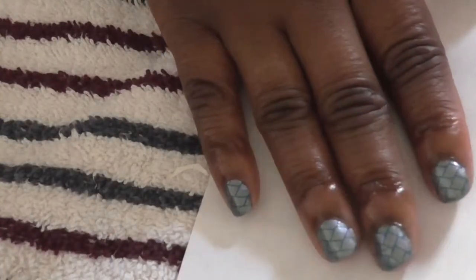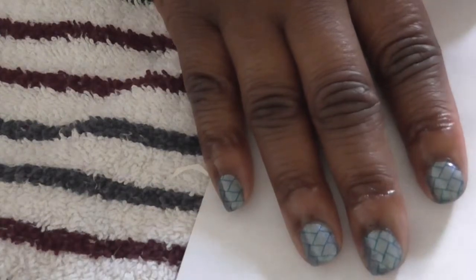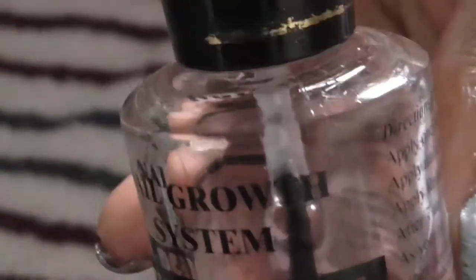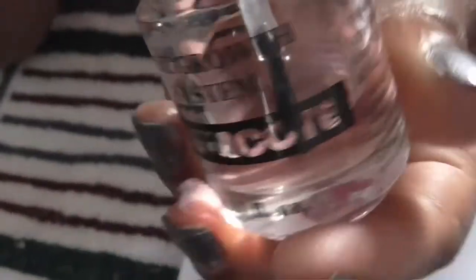Hello YouTube, this is mine 2480. I'm here with another nail stamping tutorial. I used my base coat, which was Duri Rejuva Coat, and you can find this at Walmart or on Amazon, so I use that as my base coat.